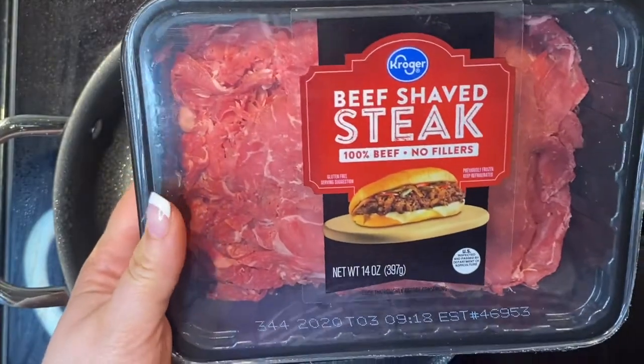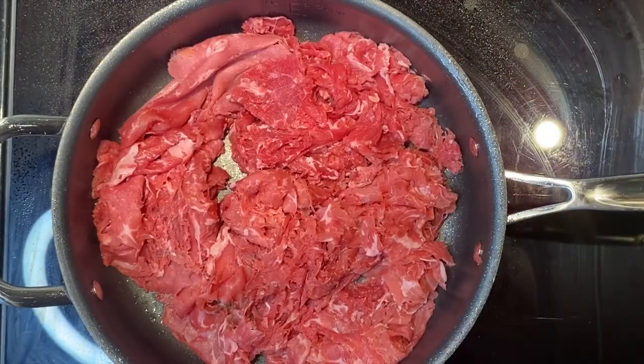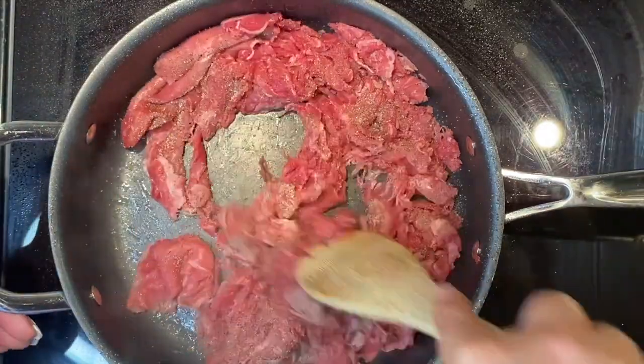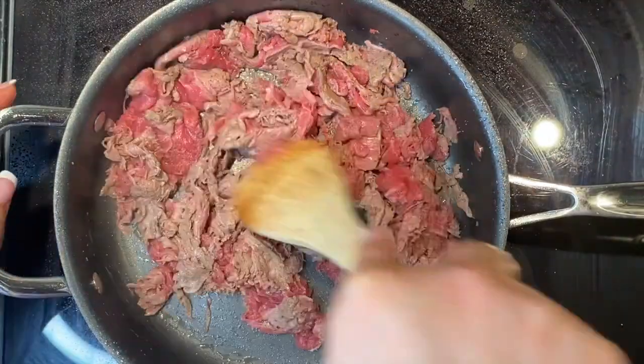Now I'm going to cook my steak. I'm using the already shaved steak that Kroger sells, and I'm just going to cook it until it's brown. You can season it with whatever you want — I'm just adding salt, pepper, onion, garlic, and Worcestershire.